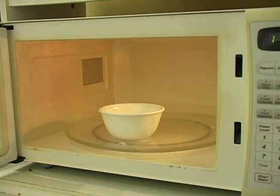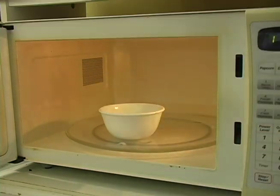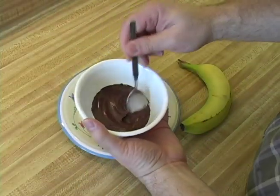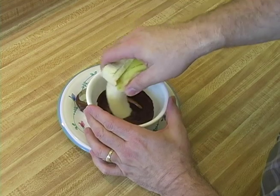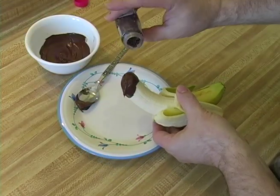To make this yummy dessert, start by melting a quarter cup of chocolate chips in a microwave-safe bowl. It takes about a minute. Stir the chocolate until smooth. Peel a banana and dip it in the chocolate. Then add sprinkles if you like.